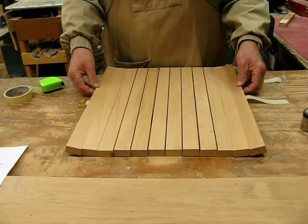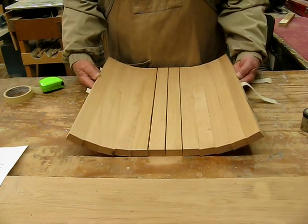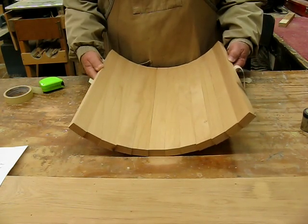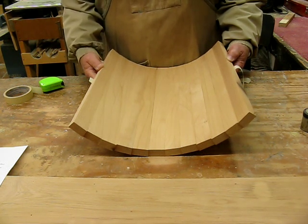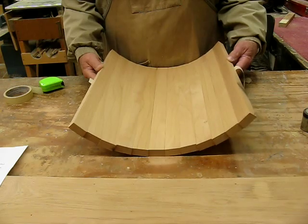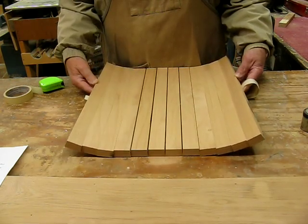Here we go — see how that looks? Isn't that nice? Now you've got the basic concept of what is going on here. I'm going to lay it back down carefully.